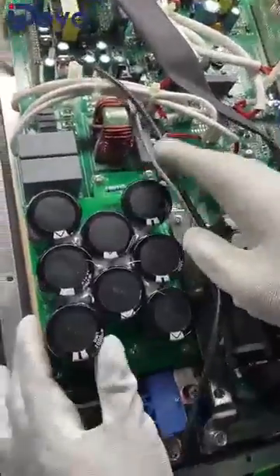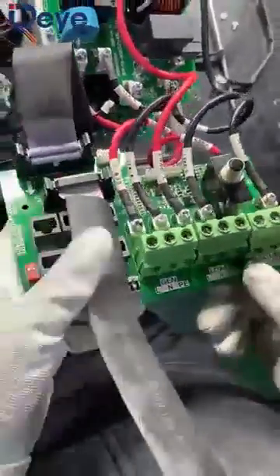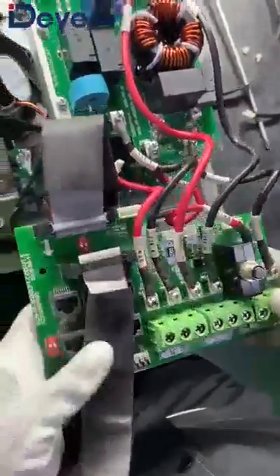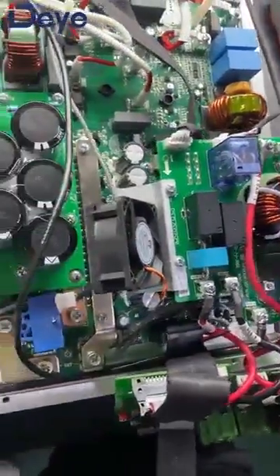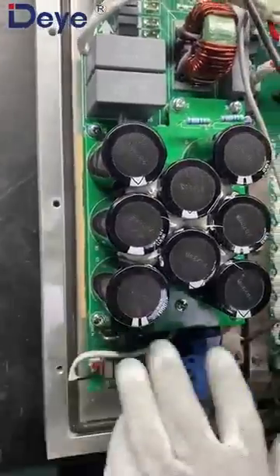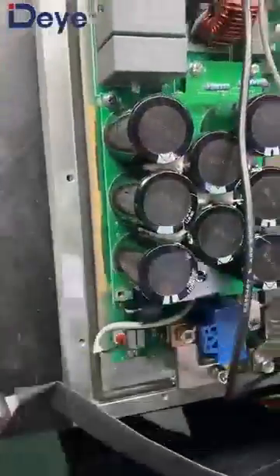Now here we can see this is the capacitor board. This one we call the connection board — this connection board is used to connect to the generator, the load, and the grid. And this is the generator relay board. Let us take out the capacitor board first. There are many screws here — one, two, three, four, five, six, seven, eight.